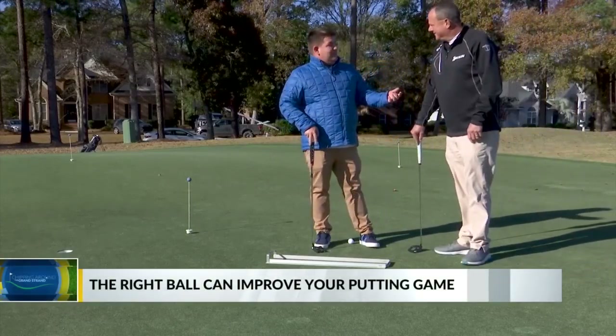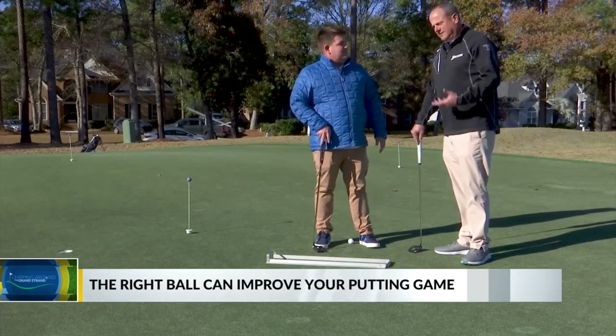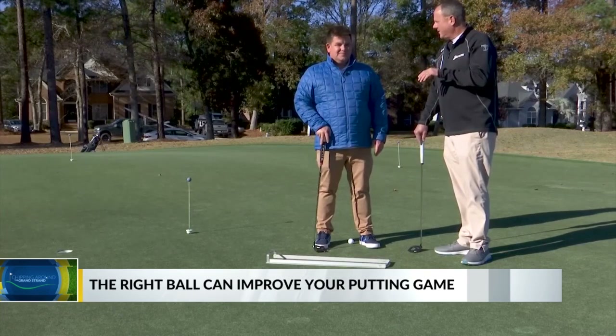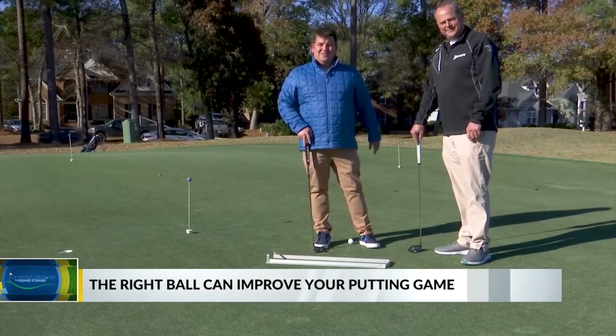These are golf balls that you can just go to the pro shop and pick up and take out to the course. We sell these balls every day — you're welcome to come to the pro shop and buy them. Remember, they're the Callaway Chrome Soft Triple Track, and you can see it really helped your putt and game. We're going to throw it back to you in the studio.